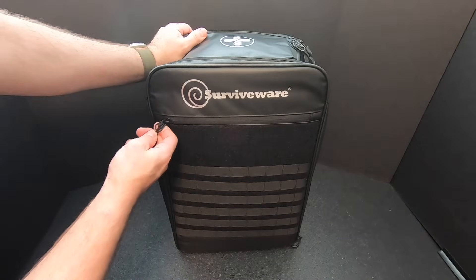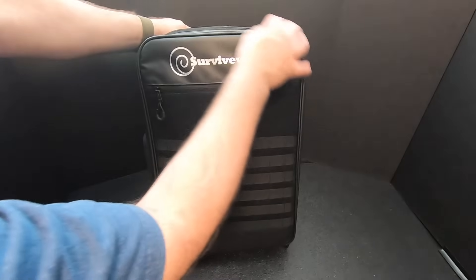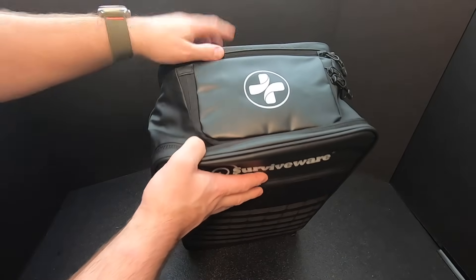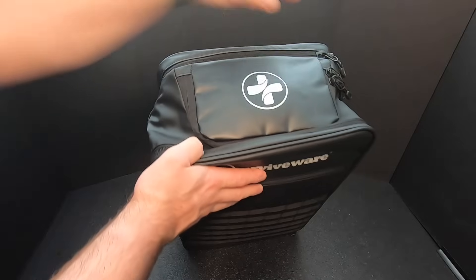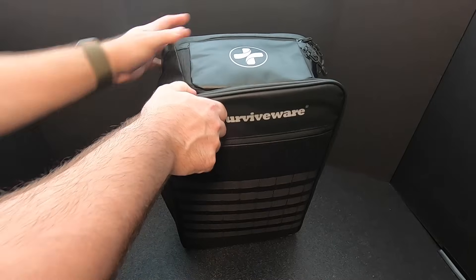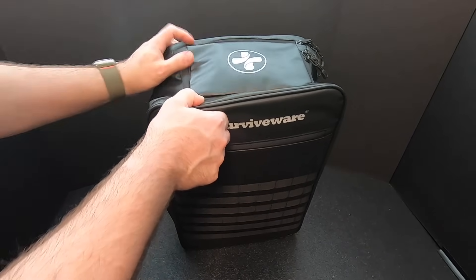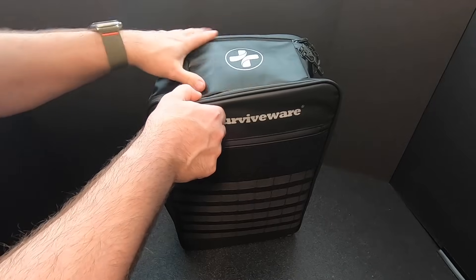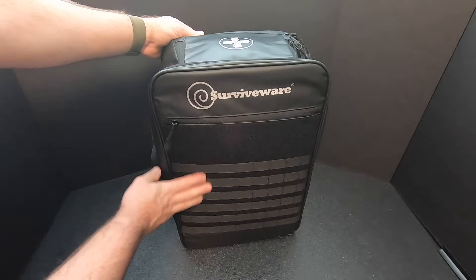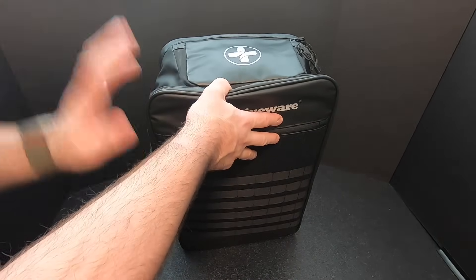The zippers are pretty large and rugged with nice pull tabs. Then we've got the main pouch here that unzips. There's a pouch on top, which I'm guessing is first aid equipment. And then there's a rear compartment right here. The backpack itself seems pretty impressive — it's like a fake leather, vinyl kind of material. Very nice. So I guess we'll start in the top pouch with the first aid gear and go from there.